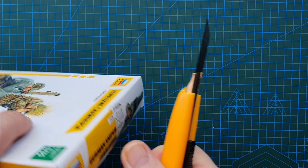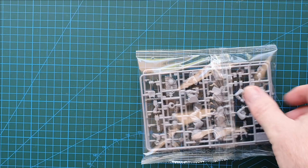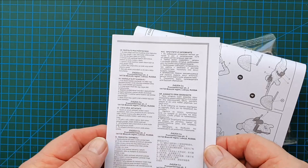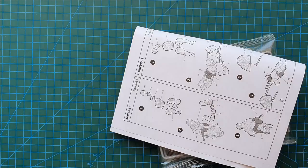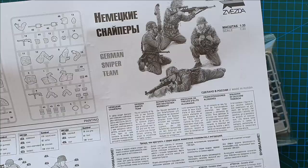And that's it — plus instructions, nothing else in the box. There's a warning sheet in multiple languages — two, four, six, eight... about 20 different languages of warnings and cautions. The instruction sheet is just one simple A4 fold-out with warnings and a sprue layout.